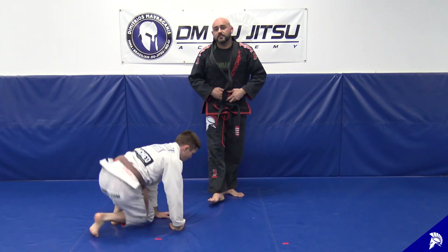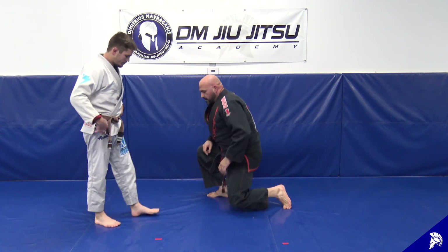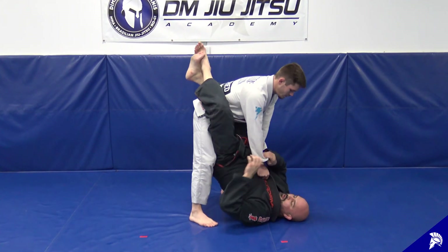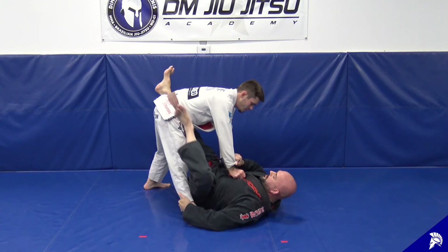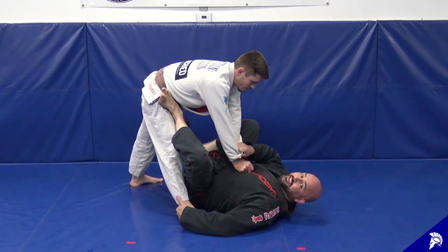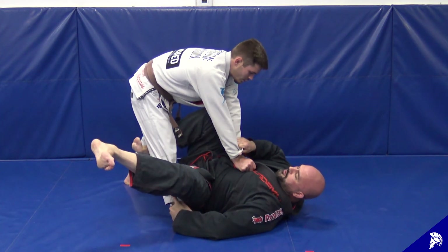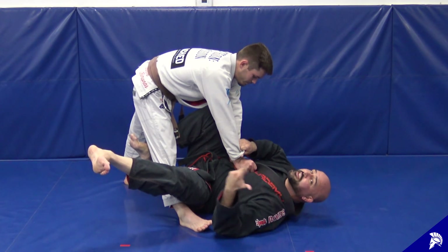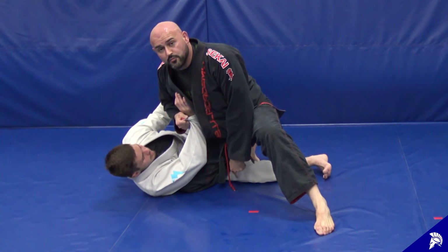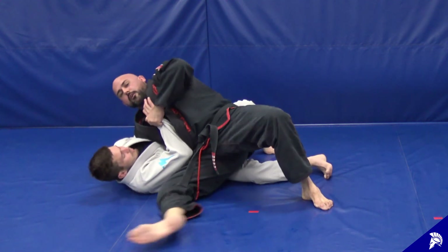For more advanced students, there's a variation connecting this to a knee cut pass. The initial sweep is the same — he stands, I get my grip, push him back. When I start to knock him down, the foot hooking behind his left leg crosses to the other side. I get him going first, then as he falls I throw that leg out to give me a good base once I get my knee across. My knee cuts right over his right leg, I do a grip switch and look for an underhook, then slide out because I've got time on him.